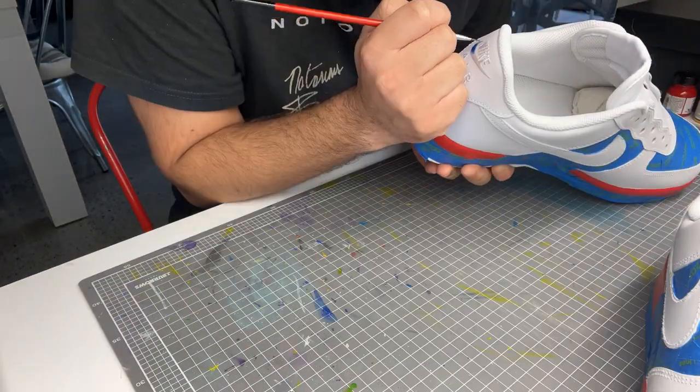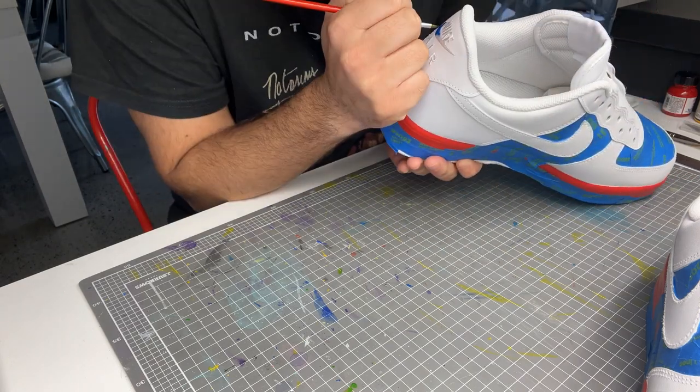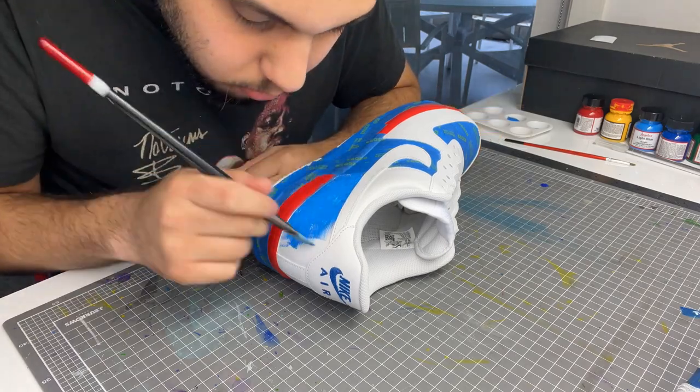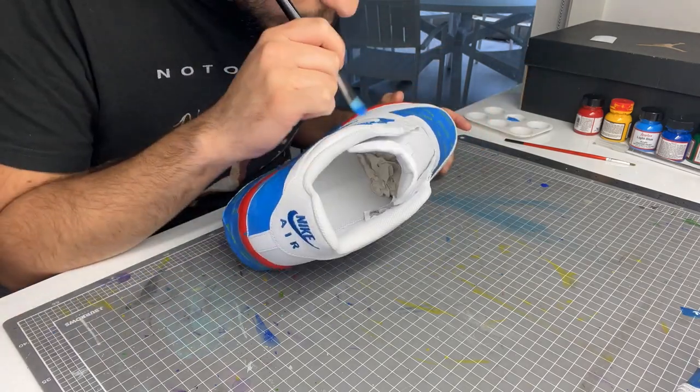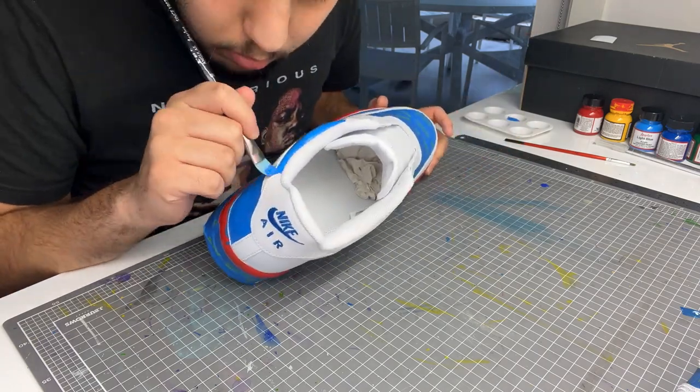After prepping I tape off the sole, side panels and toe box and I start to paint the logo on the back. Then I lay down a light blue base coat. This will allow the darker blue to show up without streaking, and it will also be the colour of our LV print.